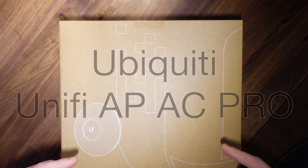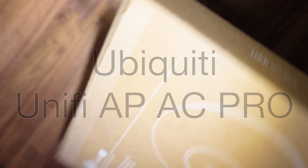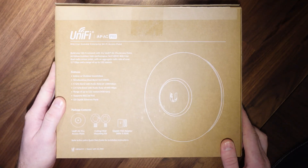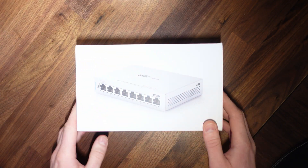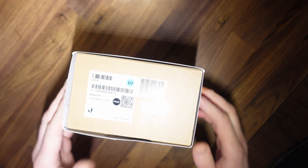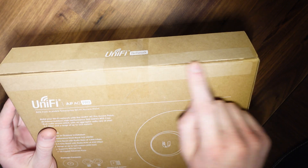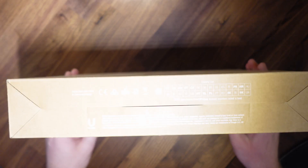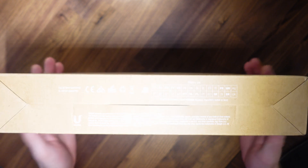This is the Ubiquiti UniFi UAP-AC Pro, and this is the box it came in. I'm a little bit concerned because unlike some of the other UniFi stuff with Joby unboxing in some of my other videos, they come with this sort of glossy paper surround. So I'm a little bit concerned with regards to this unit that I got from Amazon, because it's been taped here and the seal has been broken. I'm hoping that maybe Amazon have literally just decided that they need to open the box to change some kind of power adapter or something.